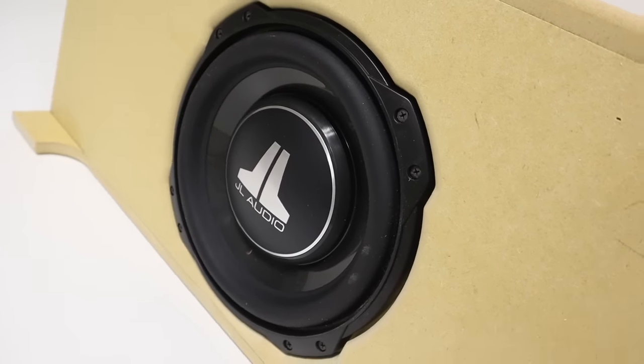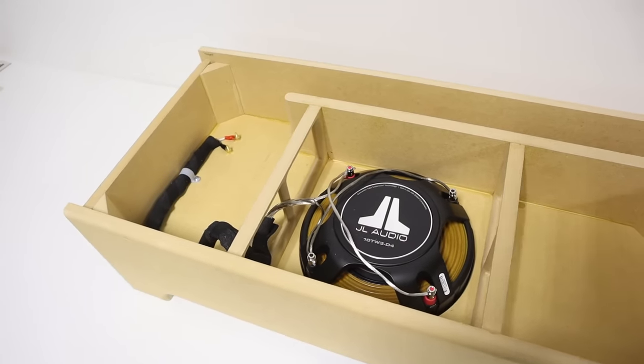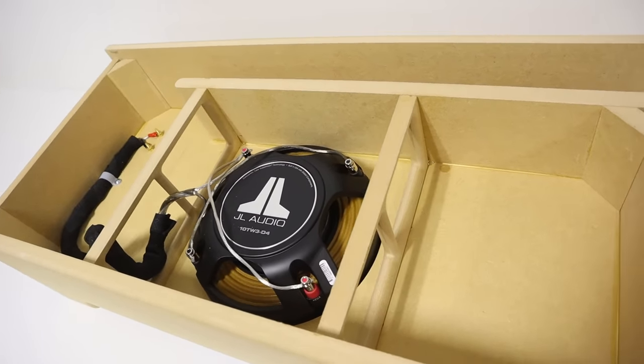Let's say that you have a vehicle and you want to add an aftermarket subwoofer, but you want that subwoofer to be small and compact. You also want the subwoofer to be protected in the rear hatch or trunk area because you're going to use that area for cargo. A great solution for this criteria is a down-firing subwoofer enclosure.